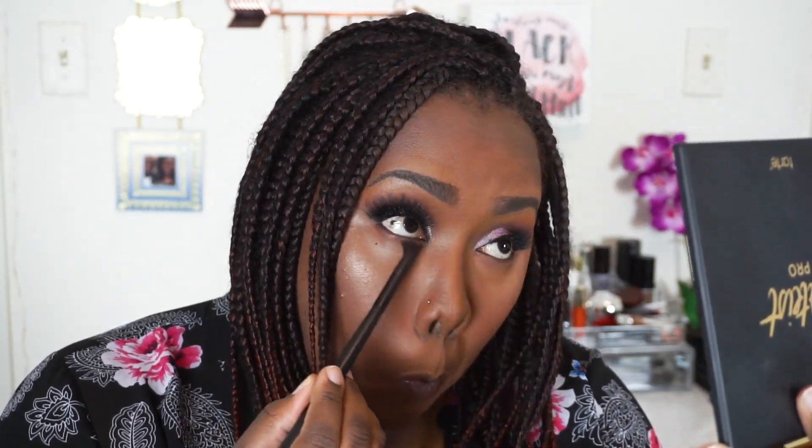Now I'm going to finish off the bottom lash line using the same shades that I put in the transition and crease areas up top, and then I'm going to do a subtle inner corner highlight with a silver or really bright inner corner highlighting shade or eyeshadow.